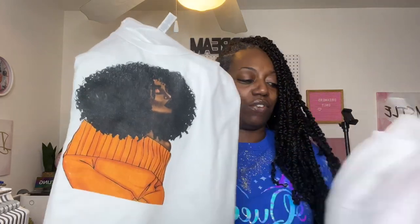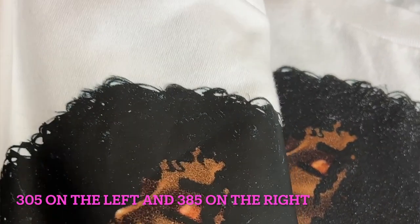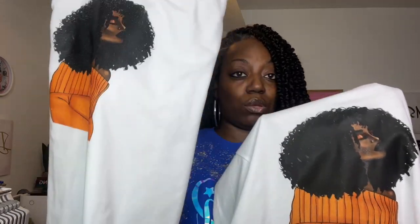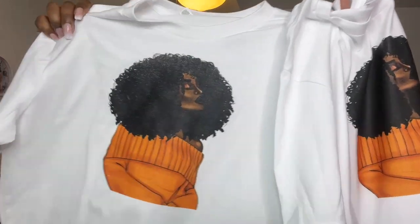This one was pressed at 385°F — the one I typically do — and this is 305°F. They both still look amazing, but I'm thinking maybe 325°F might be the sweet spot. When I pressed at 385°F with parchment paper, I think that's what took a little bit of the color off. The color stayed more with the 305°F. So 385°F, 305°F — they both look absolutely amazing, but I'll try 325°F next to see how that looks.